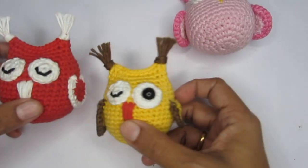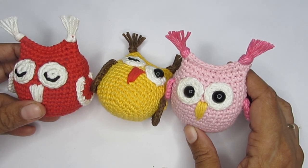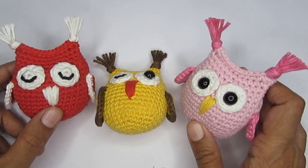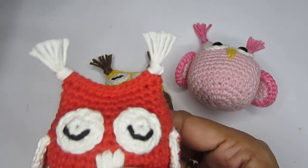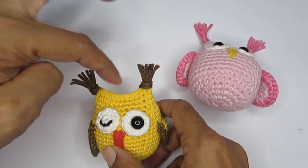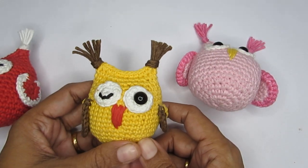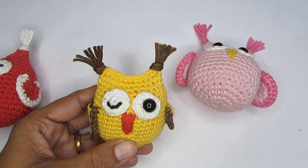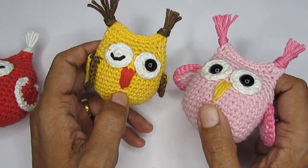That was the tutorial on how to make these crochet amigurumi owls. I hope you liked it and enjoyed it! If you're making it, please tag me on my social media handles — all links are in the description box. You can use this as a Christmas decoration by making a chain stitch loop and hanging it on your Christmas tree, or use a key ring to make it a keychain. If you liked it, please press the like button and if you're new, please consider subscribing. See you in the next video — bye-bye!